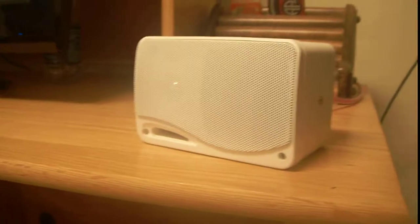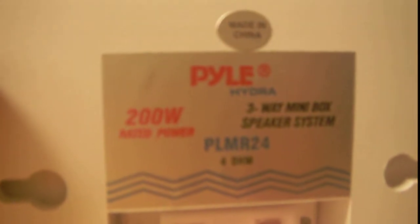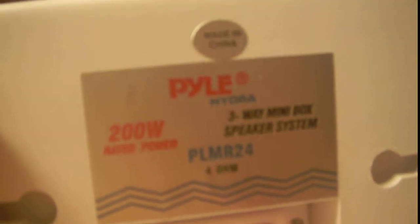What's up viewers? I'm doing a quick YouTube update. This is the new update — they're waterproof speakers, actually meant for boats. 200 watts, 3-way mini box speaker system, 4 ohms.